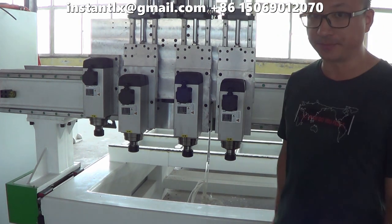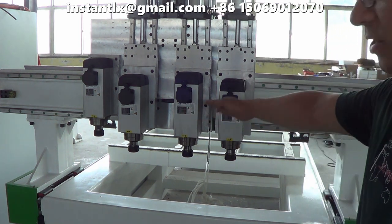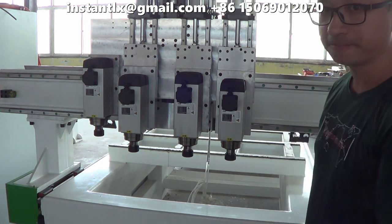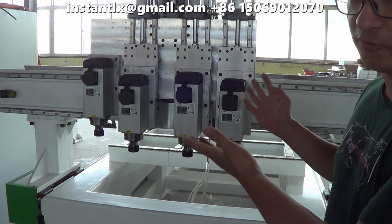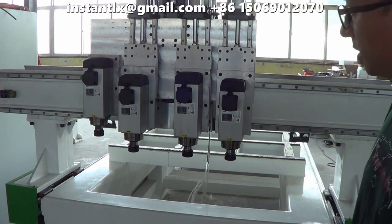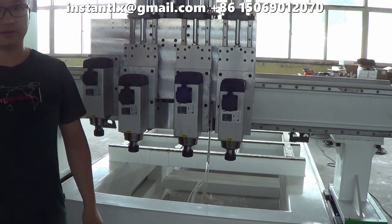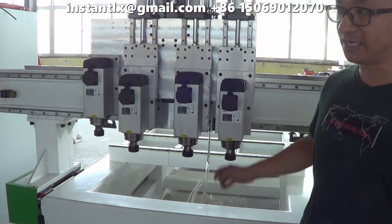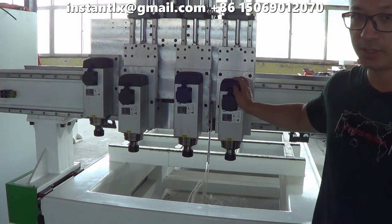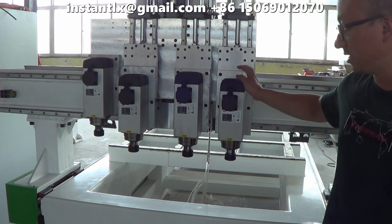Here we have the third type of machine, called the force spindle switch type ATC. You can see on this machine there are four spindles, but they won't work at the same time. We use the four spindles to carry four different kinds of tools for cutting, for drilling, and for engraving different shapes. We use the cylinder here to change them in a short time, instantly. So this is a more economic, cheaper solution for auto tool changing. If you only need four tools ATC, this one is okay for you.